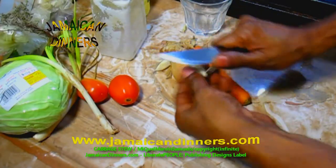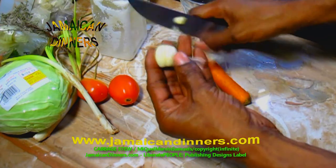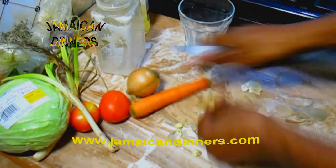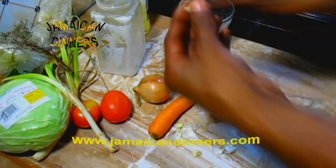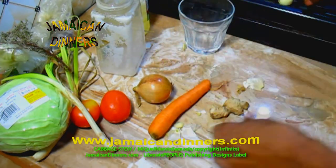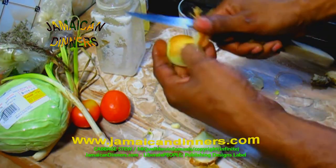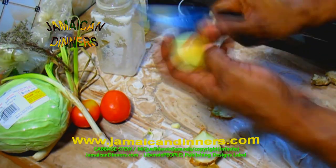Now peel the garlic cloves and remove the leaves from them. Scrape the skin from the ginger and remove the brown leaf off the onion. Remember, the first layer of the onion is the strongest, so you just want to remove just the brown leaf.